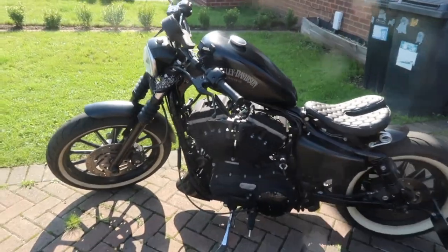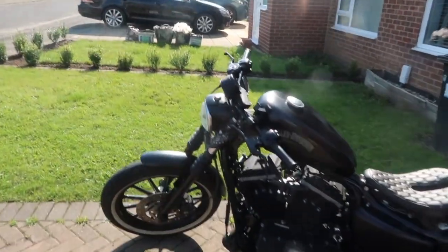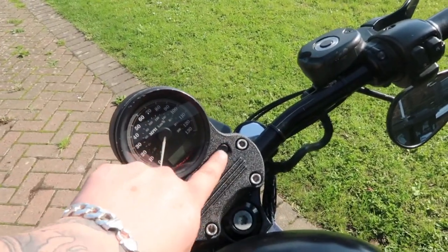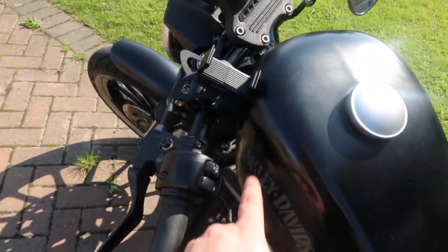We're actually going to do some work on the 883 Sportster today. I've got a speedo relocation kit and one thing for me is the speedo sort of ruins the lines of the bike. When you look at the bike you've got this lovely curve, but then you've got this unicorn horn that sticks up right here. I want to keep these up here but the speedo we're going to relocate to a lower position, sort of down there somewhere.